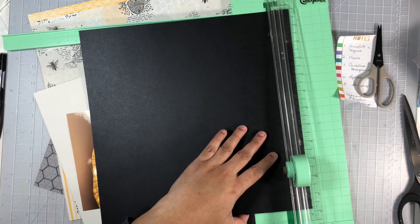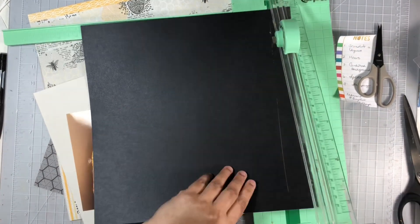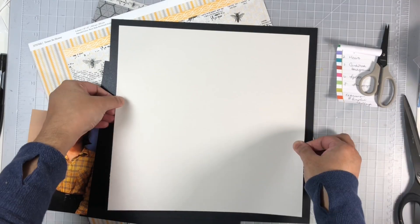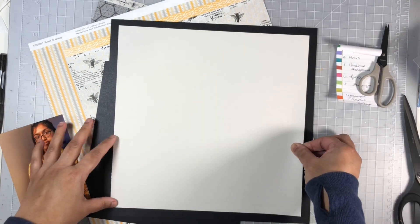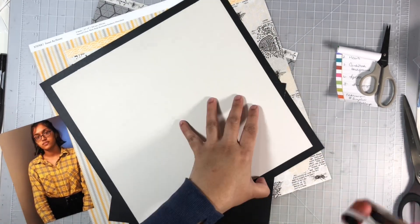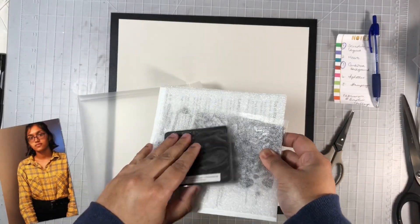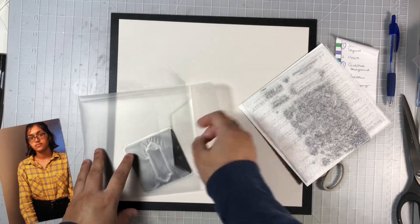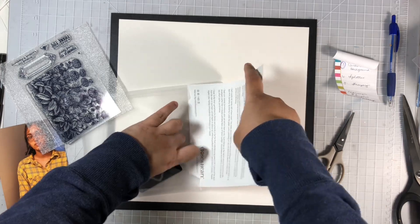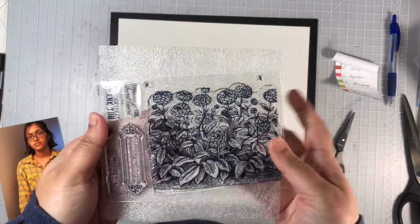You'll notice that the colored cardstock has one side darker than the other. I decided to go with the lighter side because I will be doing some stamping as well. I adhered just one side of my colored cardstock onto the black cardstock, and once I had it centered nicely, I went ahead and adhered the other sides as well. I pulled out this stamp set — it has a beautiful floral design on the larger stamp.